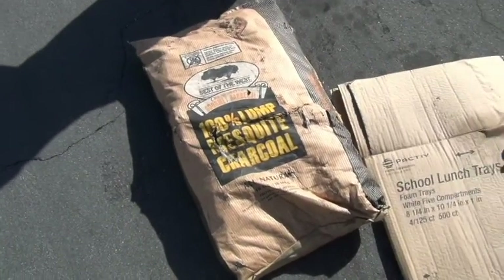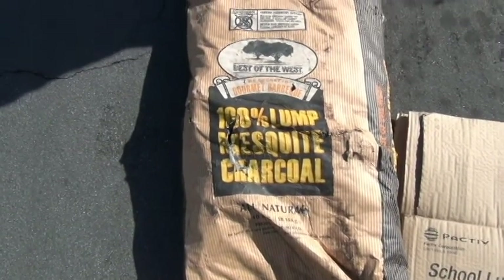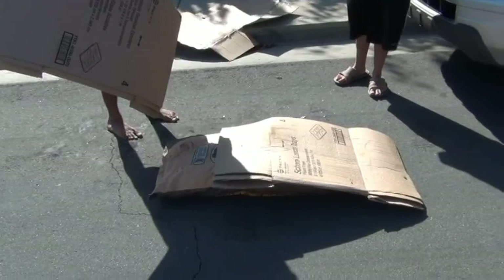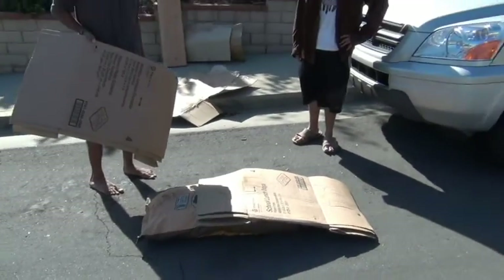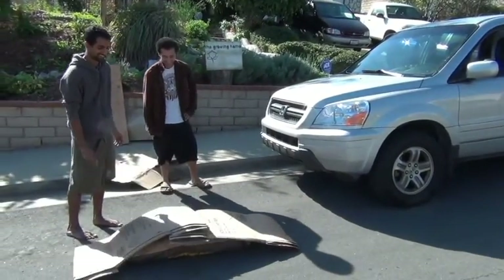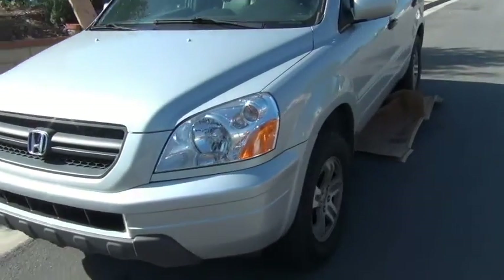Today we are making biochar. First thing you will need is a bag of natural charcoal. We're gonna need to break up this charcoal into small pieces, and what we're gonna do to do that is run it over with James's car.